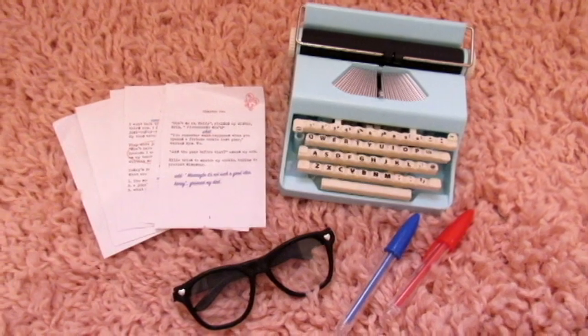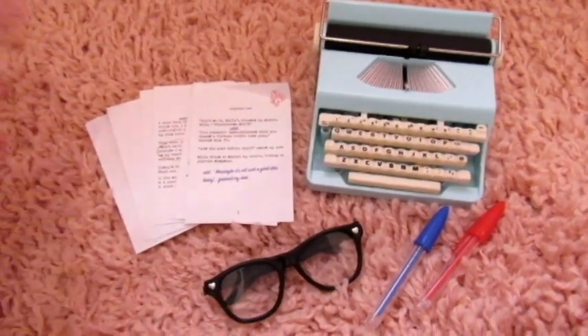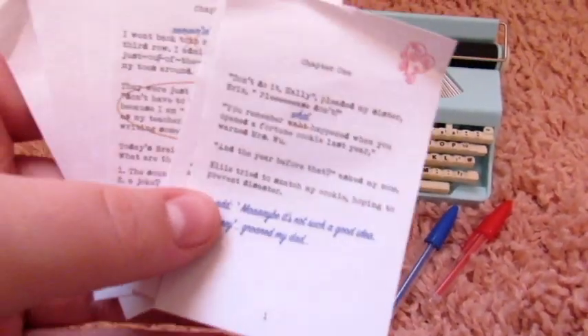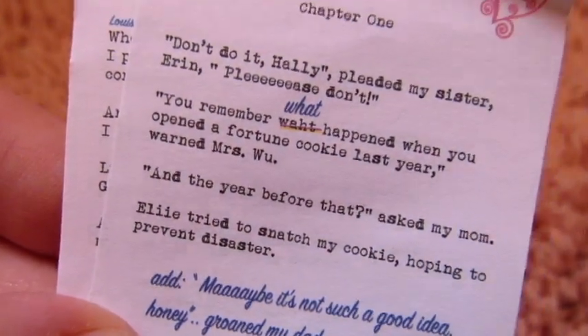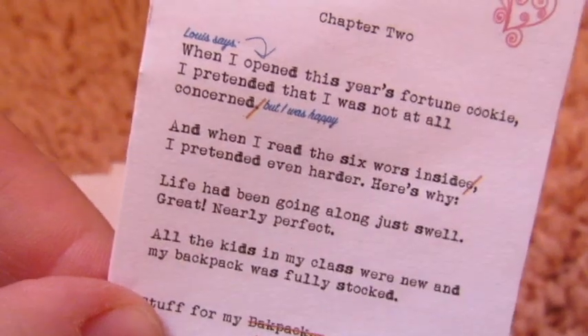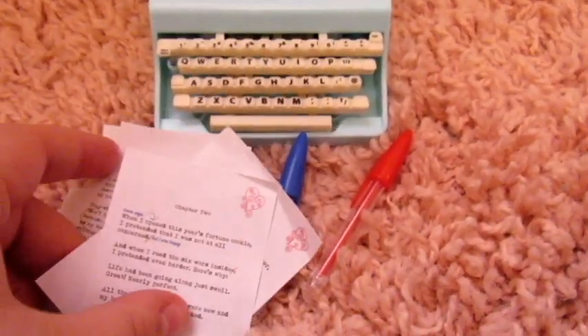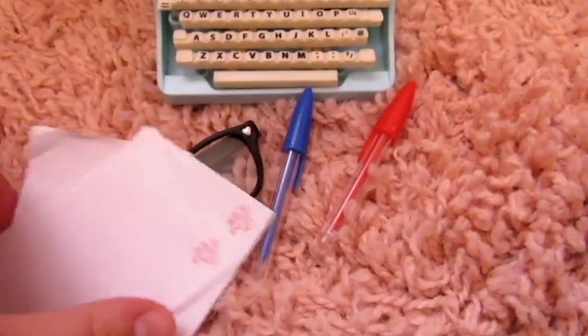Okay you guys, this set is incredible. I am so impressed — it's just literally the cutest thing ever. Let's start with these little papers in the back, which are so cute. They're a little story that the doll can write. There are three pages of that, and it's so realistic — she fixes the mistakes with her pen. It's like she's writing a story. Then there are three blank pages with the Our Generation logo on them. That was such a cool thing to add.